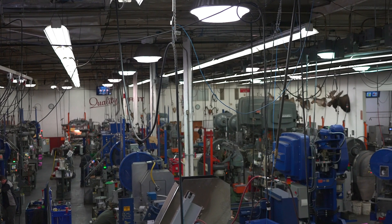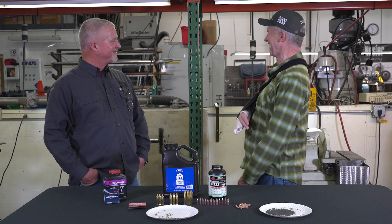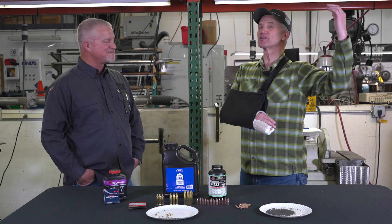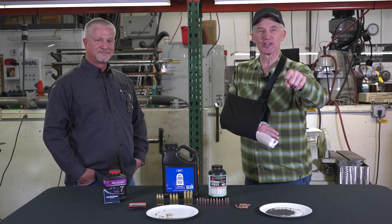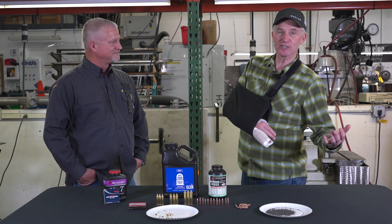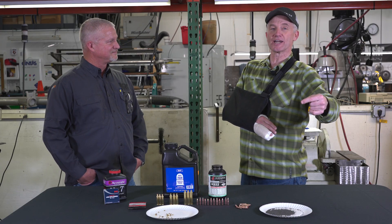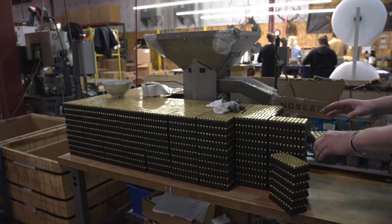So Mike, we're here in your factory at Nosler in Bend, Oregon, and there's some noise going on here. You aren't letting these people shut down just because some camera crew showed up. We've got bullets to make, man. We're here to do a job. So folks, if you hear a little bit of thump thump or a little bit of grinding or compressors running, it's because these folks got bullets to make for all of you — just tolerate it. It's not going to be perfect audio, but it's going to be worth hanging around because Mike, the mad scientist, is going to lay down a lot of gold here.